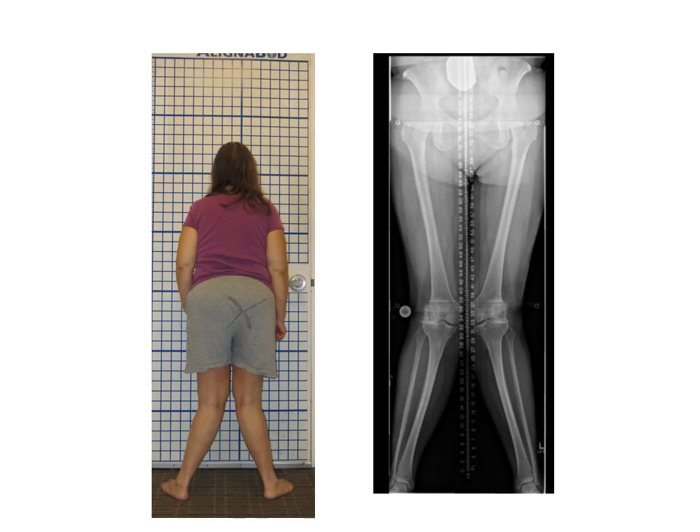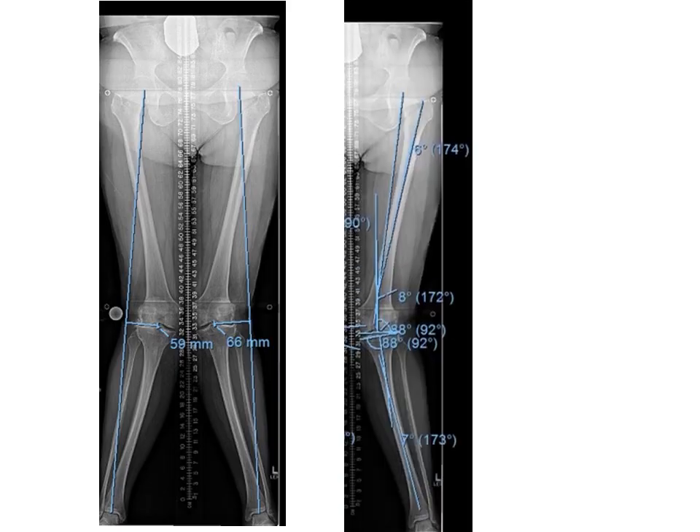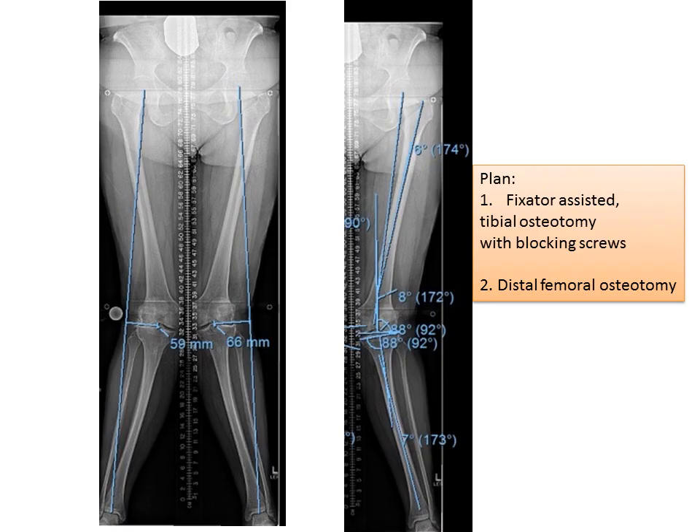Getting back to our more severe deformity, you can see here that there's already development of joint space narrowing on the outside parts of the knee joints by seeing the decrease in the joint space. If you look at the long x-ray, the line from the center of the hip to the center of the ankle is very much deviated from the center of the knee on both sides. In this particular case, the deformity is coming from both the femur and from the tibia. We use applied geometry to calculate the magnitude of the deformity correction in both the femur and in the tibia.